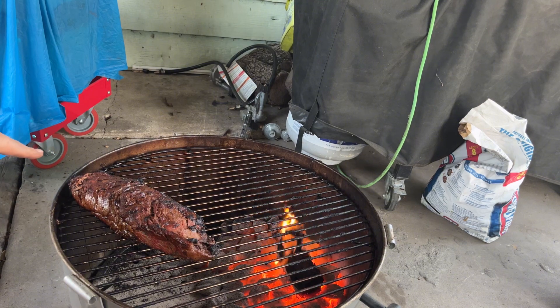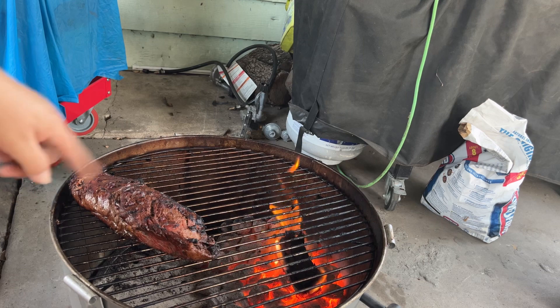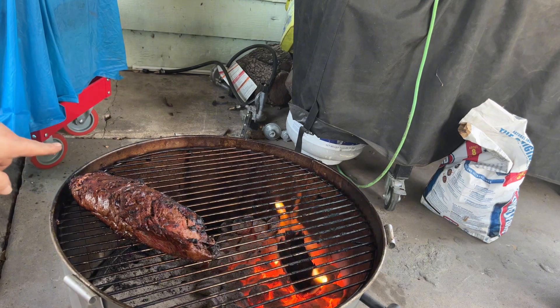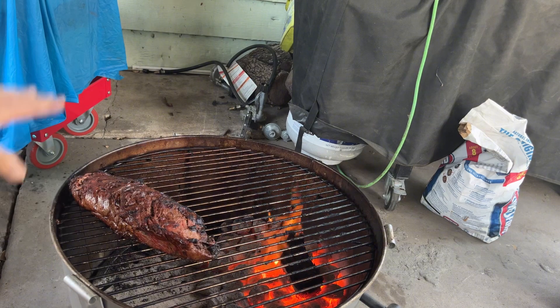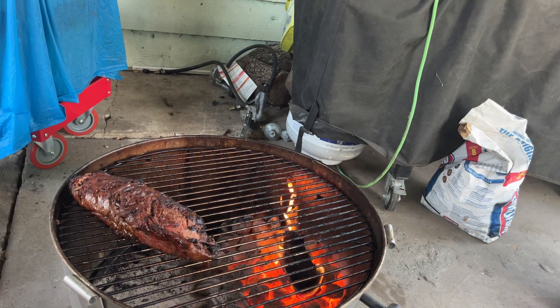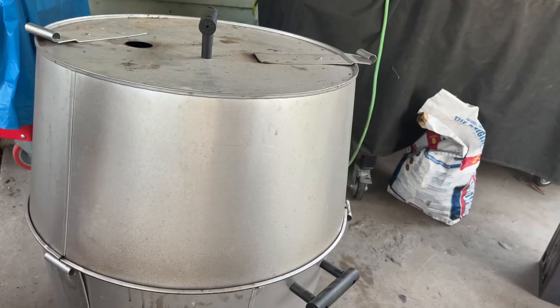Alright, as you can see, I turned the tri-tip a little bit so that the thinner side is further away from the fire, only because it was already temping at 120 while this side was about 110. I'm trying to keep it as even as possible and reach that 145 internal. I'll bring it back once it temps. Alright, there it is.